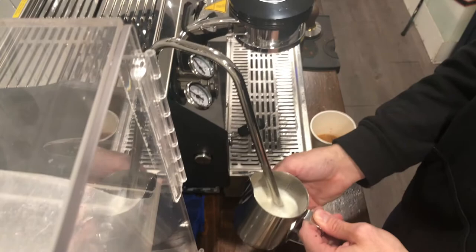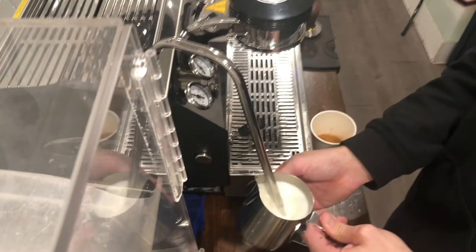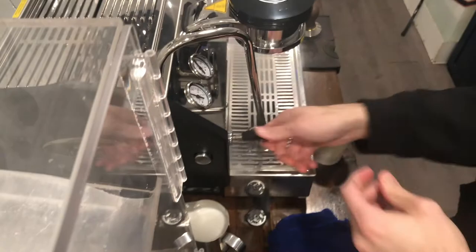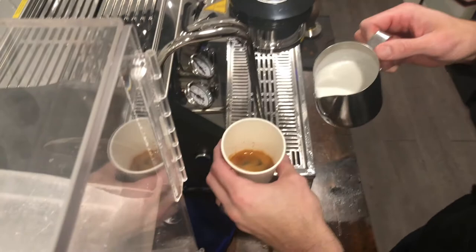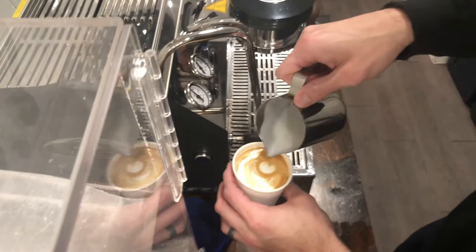This is an eight ounce cappuccino, so about six ounces of milk in here and two ounces of coffee in the cup. Hopefully you can see this — get all the bubbles out of here, then just mix in the milk and go for it. And there you go, a nice tulip. Sorry for the vibration — that's the generators outside. That's how we do a drink here.